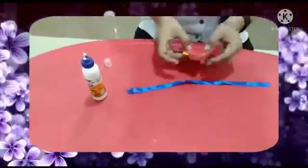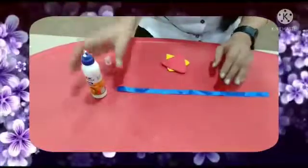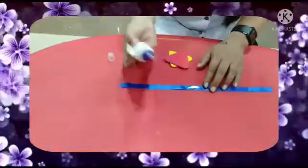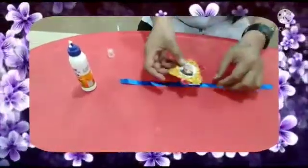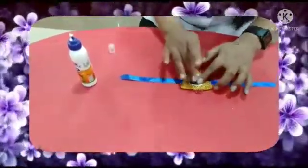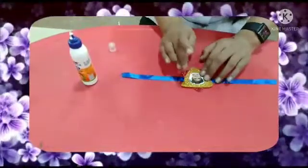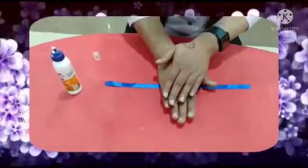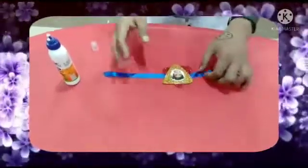Now apply glue here on the ribbon. Press it like this, children. And see.